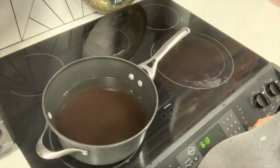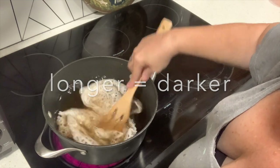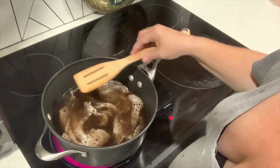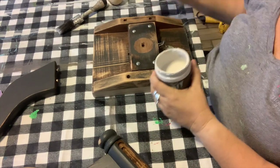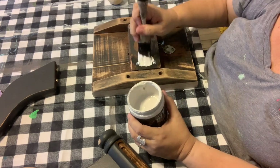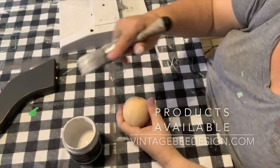I'm going to put it on high and put my fabric right in there and then let it boil for about 20 minutes, then just let it cool in the water and you'll see that the doily becomes a much nicer color for what I'm working on. While that's on the stove I'm going to go ahead and get to painting. Everything is painted with DIY paint in vintage linen and I'm using my S50 Klingon brush, which is my favorite, and you can find these on our website at vintagebdesign.com.